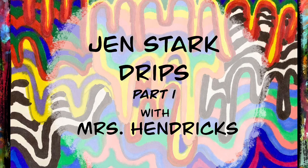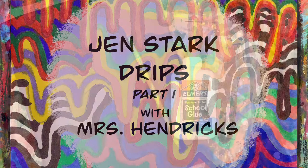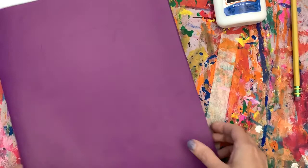Today we will be working on part one of our Jen Stark drips. You are going to need your purple folder, a pencil, and a glue bottle. I'm going to put my glue bottle to the side as well as my pencil and get the papers I need from my folder.